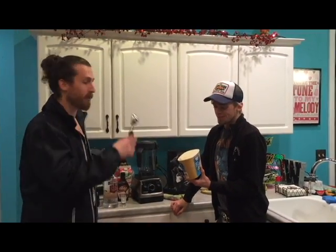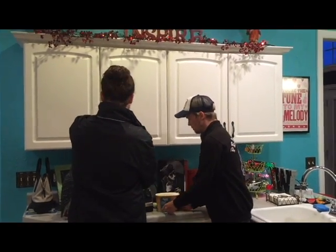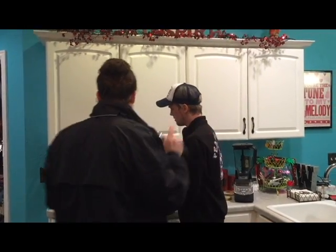Max Schreck went crazy because he thought he was Dracula. Today we're going to make a milkshake in his honor. We're going to do two versions — bourbon and vodka. Ben likes vodka, I like bourbon.